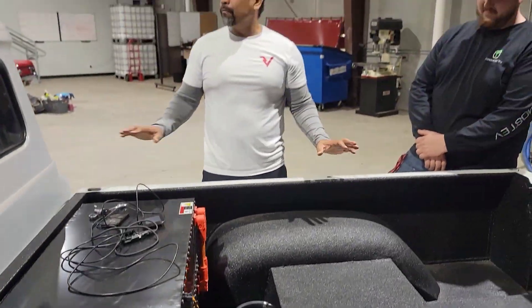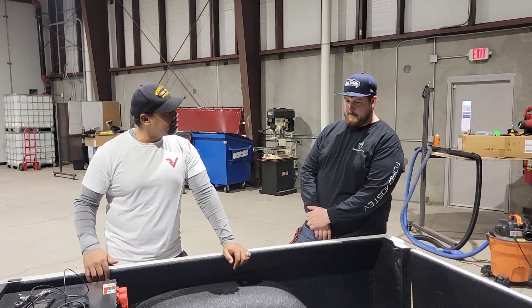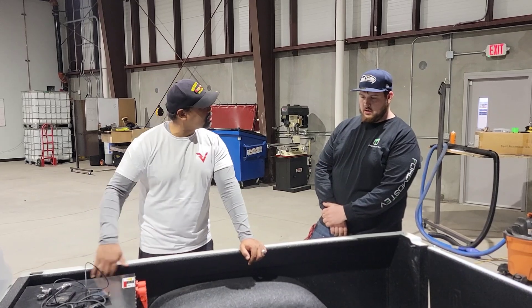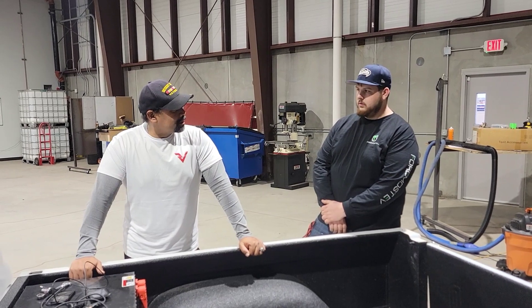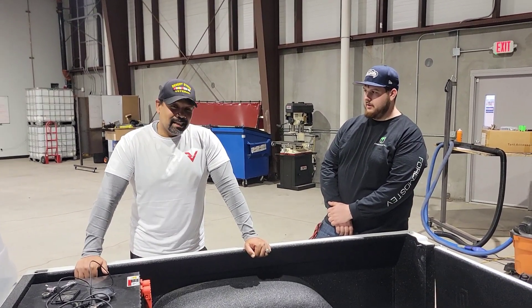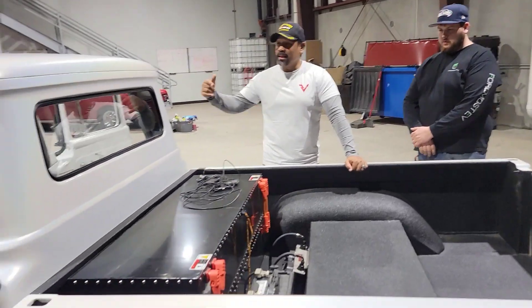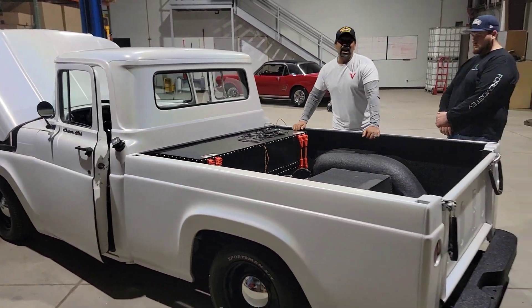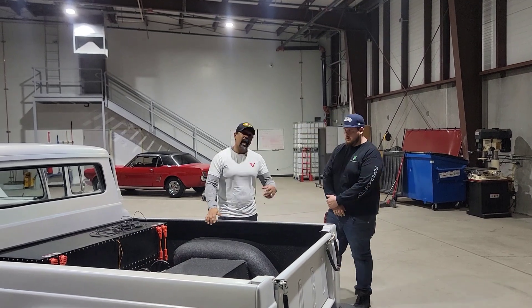Great truck. Do you have any other plans, any more upgrades, or are you just going to enjoy it for a bit? Are you going to hit the show circuit? Enjoy it for a bit, hit some shows, and then sell it and move on. So you're not attached to it? No — I just have my two months' time with it, I'm over it. Well, if you're looking for an EV conversion that's already built and ready to go, you can talk to Foremost EV — call my man Caleb. Thanks for taking the time to do this.